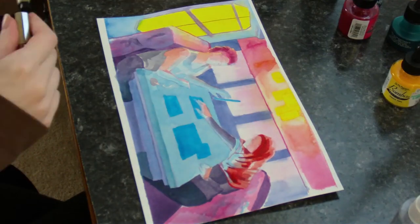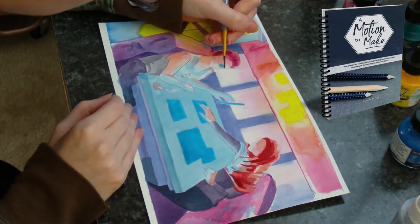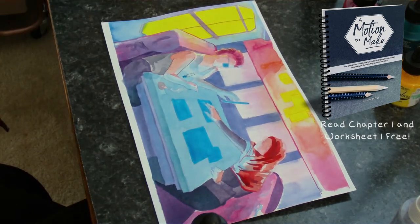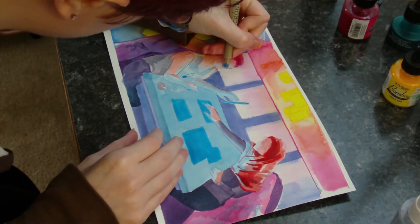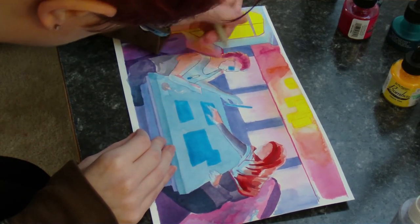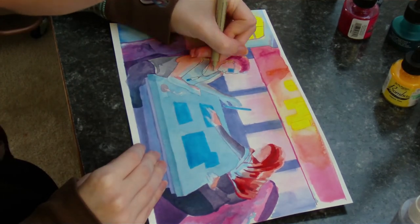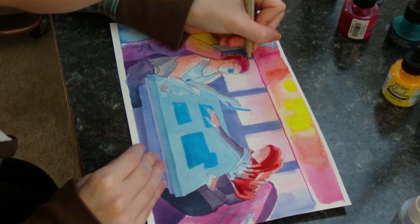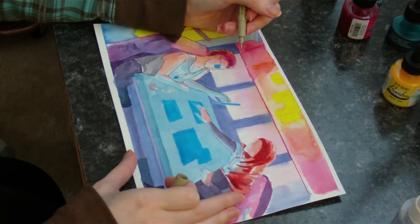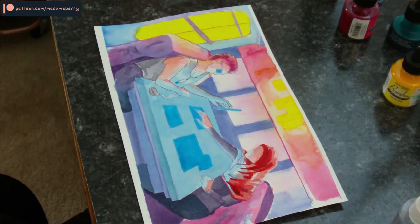Experiment and don't limit yourself to what someone else might tell you is the right way to work. This is one of the things I talk about in my creative productivity workbook — you can read the first chapter and get a bonus worksheet right now by following the link in the description. While inks and watercolors have a lot of similarities, the differences between them make working with them very unique experiences. They can even be used together in the same painting, which is something I haven't tried yet outside of simply using Micron pens to line my watercolor artworks, but I'd love to experiment more with this.